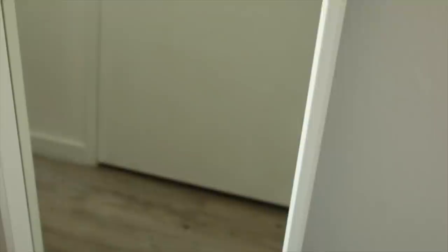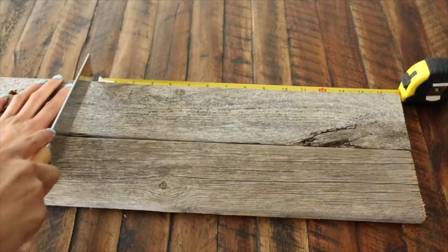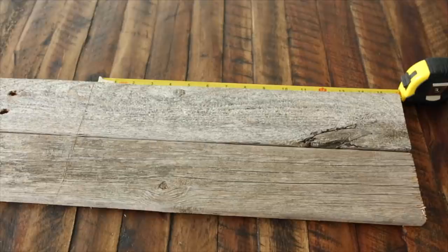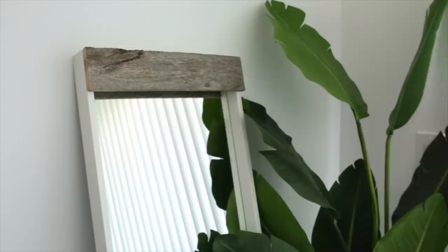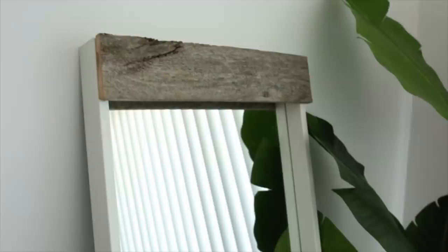Start off by taking two pieces of the reclaimed wood, line those two pieces up, and take your measuring tape. This particular mirror measures 16 inches across, so I'm drawing a line in the wood using my handsaw to give me a designated cut line. Cut the pieces there, then use some extra strength hot glue on just the top layer of the mirror and glue on the reclaimed wood piece. Repeat this process on the bottom as well, and you are all done. I absolutely love the way this turned out — it made a simple IKEA mirror look so much more expensive.